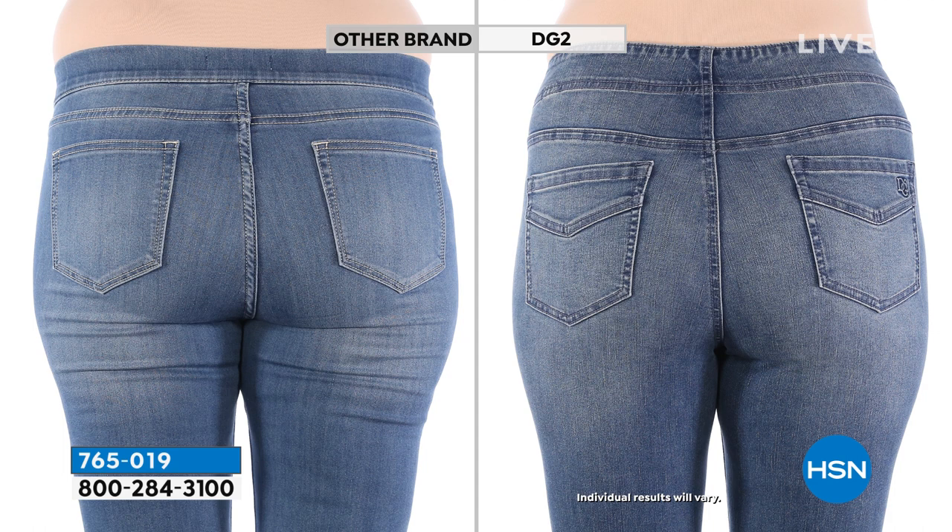The other brand is over $150 a pair of jeans. The brand on the right is our DG2 Infinity Stretch — the exact same woman in both pictures, which is unbelievable. You can see the right sewing, the right design, the right placement, and above all, the right stretch denim fabric can literally transform your body. You're seeing it here in real time.